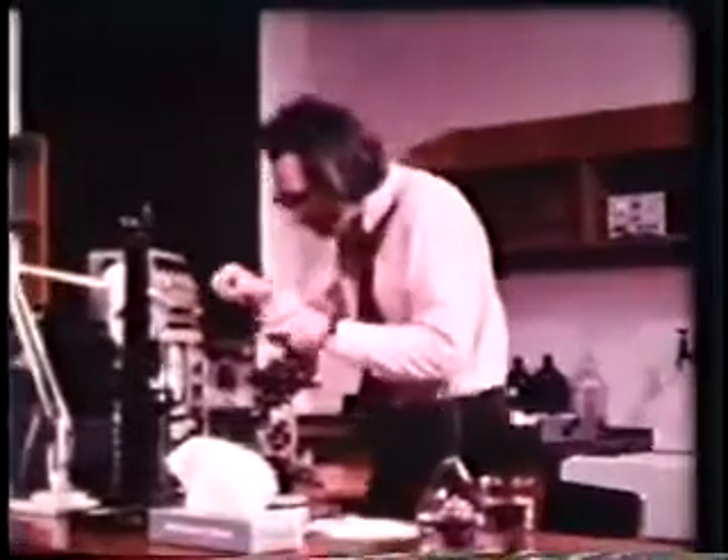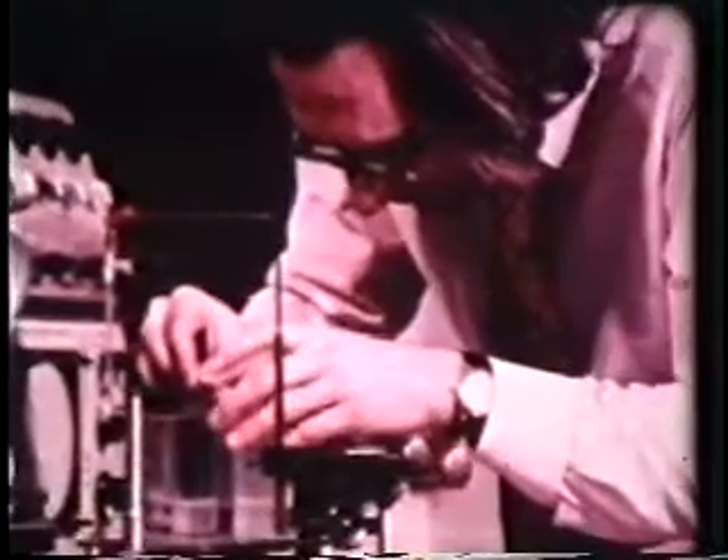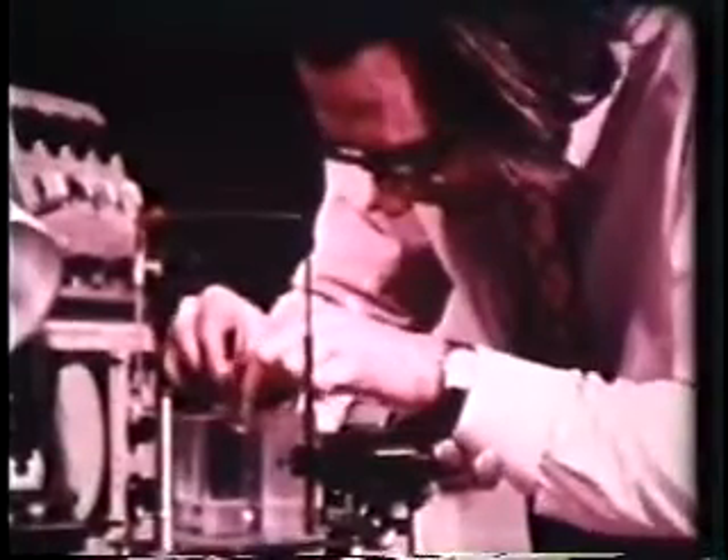Hodgkin and Huxley first made a plastic cell and mounted it on a platform which could be raised and lowered like a lift. As Professor Baker shows, the axon held by the cannula was then hung in the cell, which was filled with seawater and connected to an external electrode.